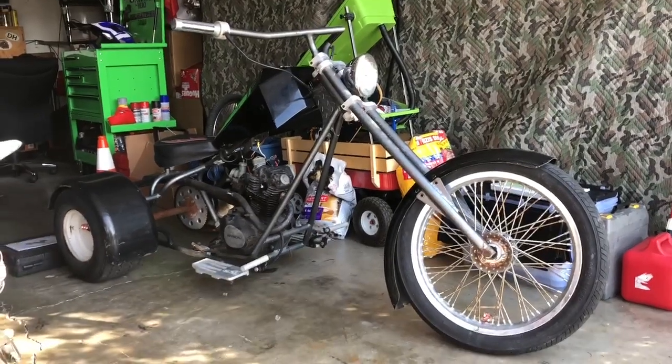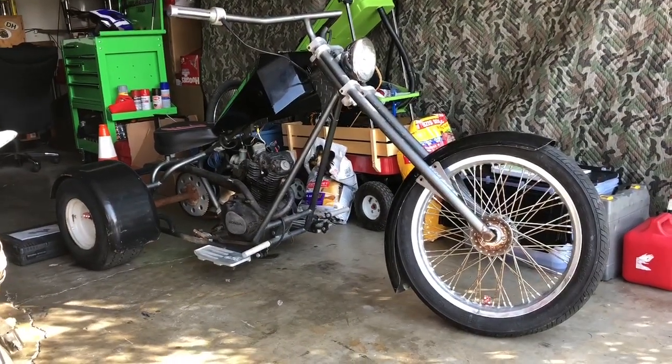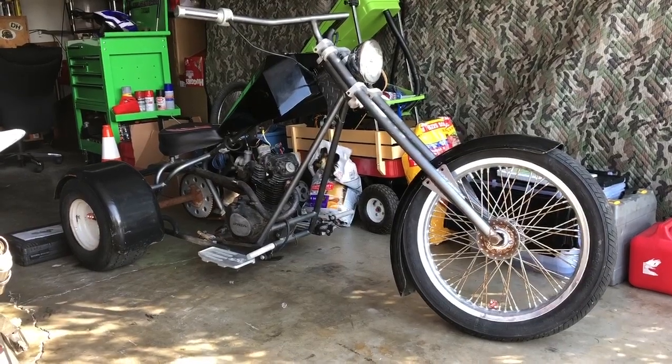This is going to be a fun build. It's going to get murdered out — flat black and chrome.